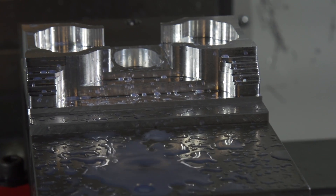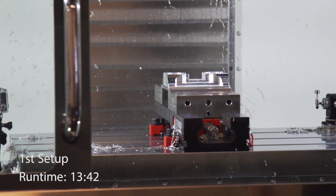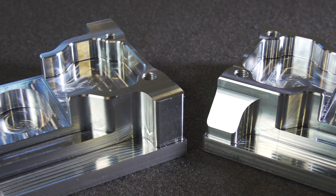Notice that the 3D adaptive strategy even roughed the material on the flanges. We can then use a ball end mill and a 3D finishing toolpath to finish the flanges in dramatically less time. Because we finished the flanges on the first setup, we've actually eliminated two setups entirely.